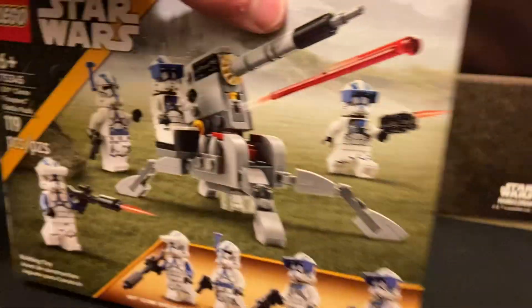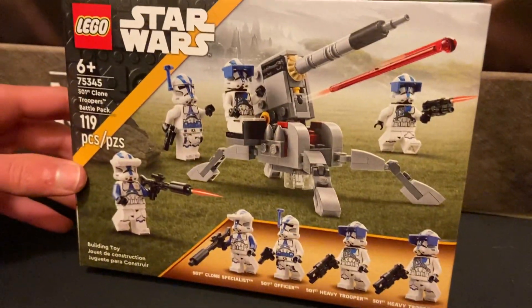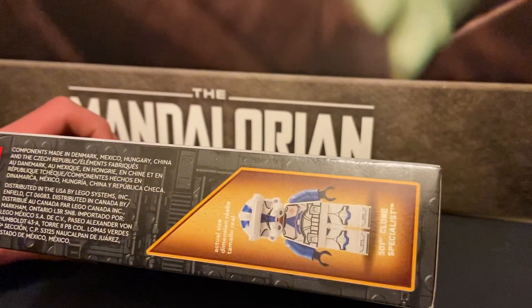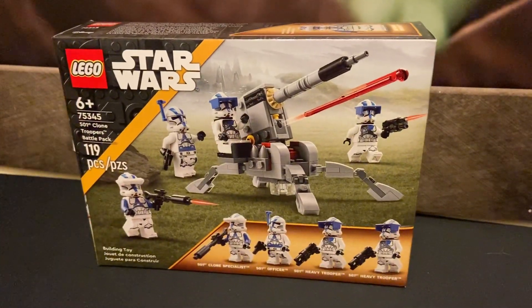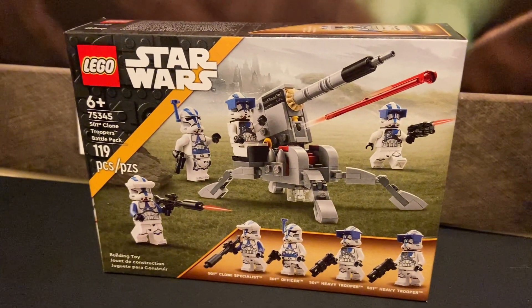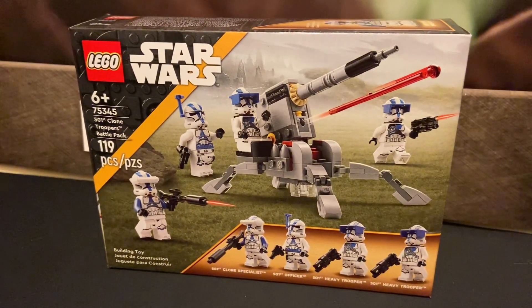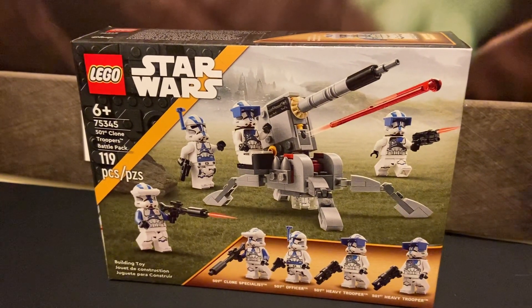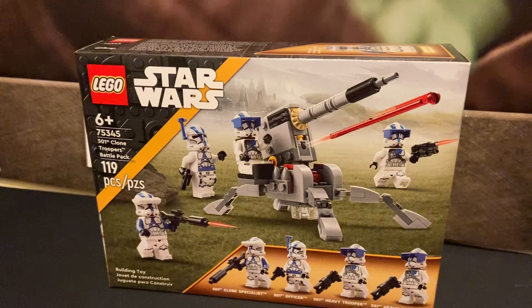I was originally going to do a live stream of me unboxing, building, and reviewing this set, but right before I was about to do it I figured out that I had to have 50 subscribers on my channel to be able to do that. So unfortunately I couldn't do that, so I'll just be doing a little quick review for you guys today.